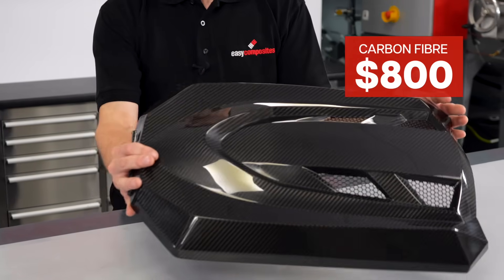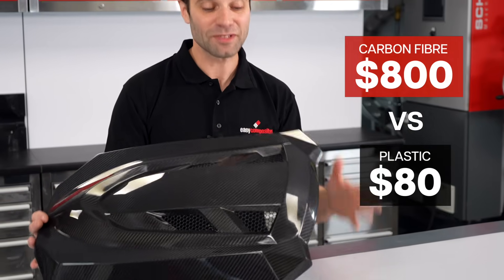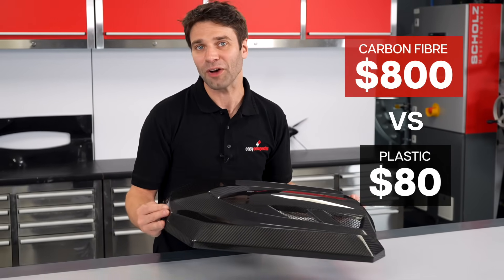Why does this carbon fiber engine cover cost $800, where in plastic it would be just $80? Does this really represent good value for money, or are you getting ripped off?